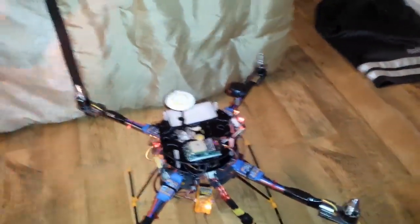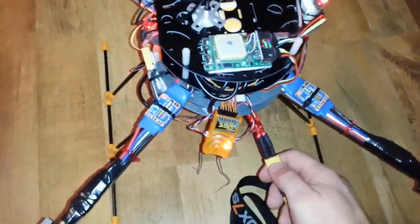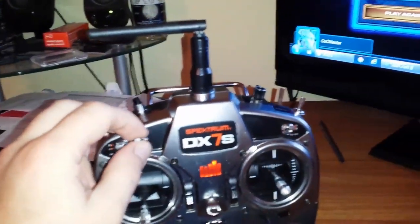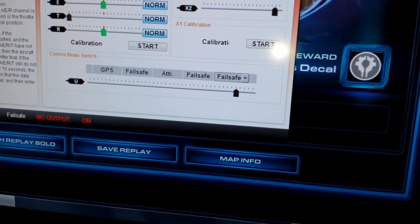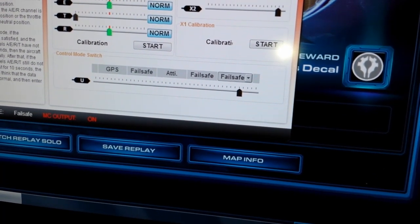Now we can test this out. I'm going to go ahead and unplug the quad — we're just going to test the radio to make sure it does have failsafe. Remember, this first position is still set to failsafe. I haven't changed it back yet, but I'm going to go back in here and change this first position from failsafe back to normal mode, attitude mode, or whatever I want.